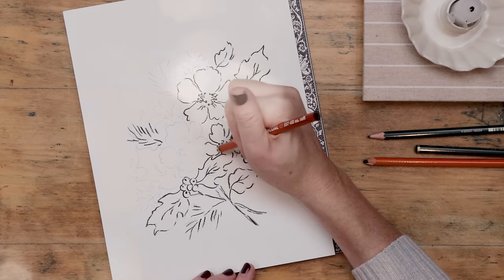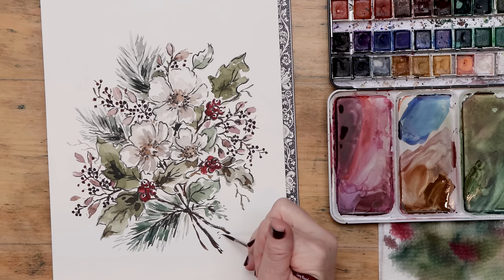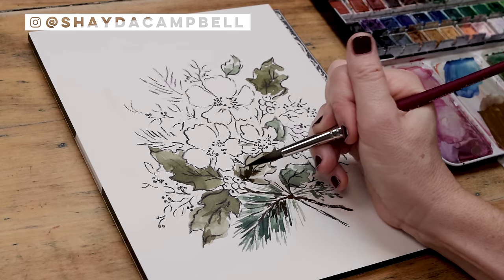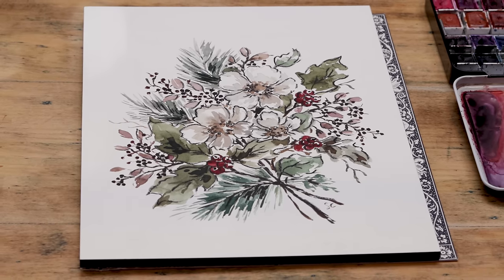Today I'm not only taking you through the art of charcoal illustration, but we'll create a stunning winter watercolor floral. My name is Shada Campbell and today we're doing something I've never done before — adding charcoal or graphite to our watercolor florals.